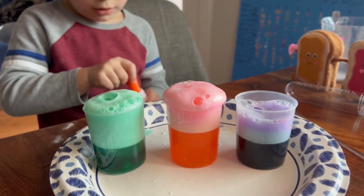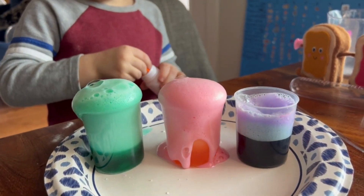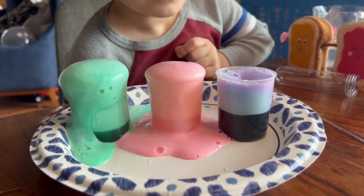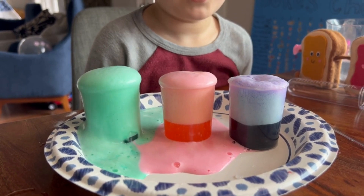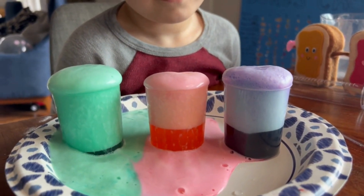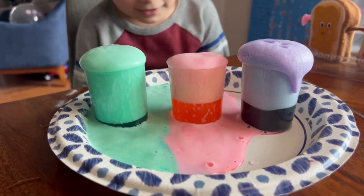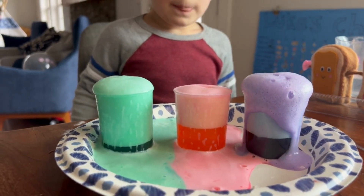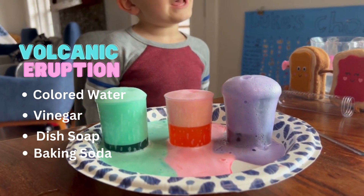Do you see the volcano? It's going! The volcanoes are erupting. The purple one's not going, so we're going to add more in the purple one. That's really cool. The purple one's just starting because it didn't work last time. The purple one's coming now — it's going very slow. That volcano almost escaped! Isn't this experiment cool? Oh yeah, super cool! Well, that was just our first experiment.